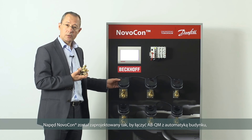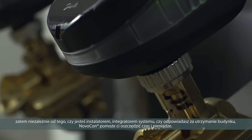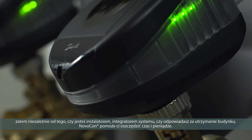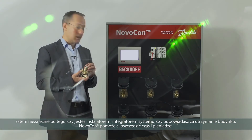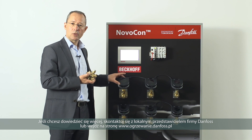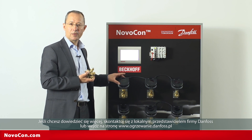The Novocon was designed to connect the ABQM to building automation, so whether you're an installer, a systems integrator, or responsible for building maintenance, the Novocon will save you time and money. If you want to know more, contact your local Danfoss representative and look us up at Novocon.com.